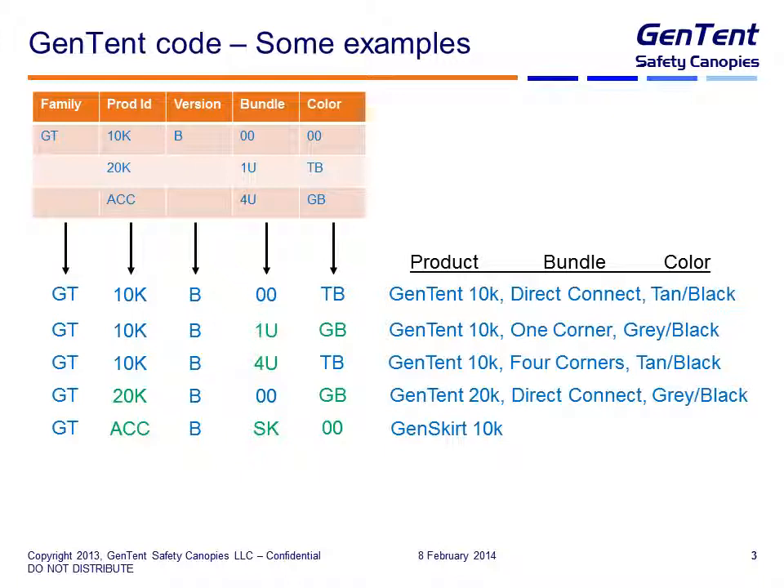Let's look at a few examples. If you see on the packing slip GT10K-B00TB, that equates to a Gen10 10K — what we call direct connect. In other words, the product connects directly to the frame of the generator; there's no additional adapters in the hardware pack needed, and the color is tan and black. If you see GT10K-B01UGB, that's a Gen10 10K with one corner adapter included in the hardware pack, and it's gray and black.